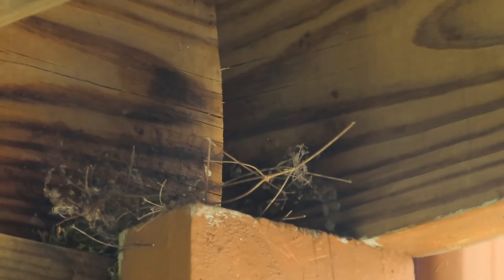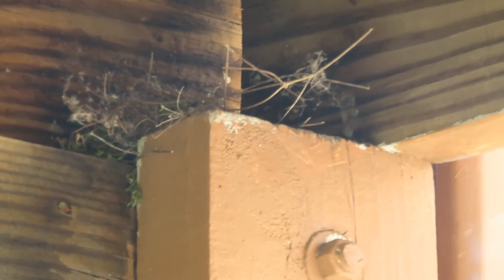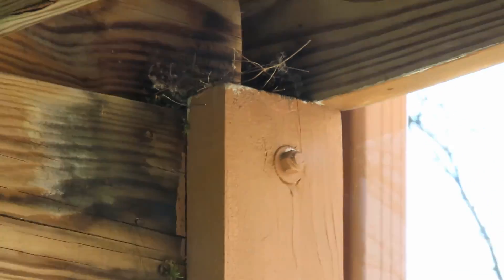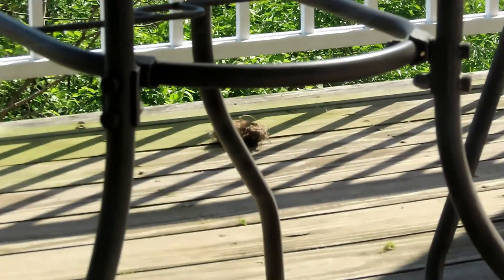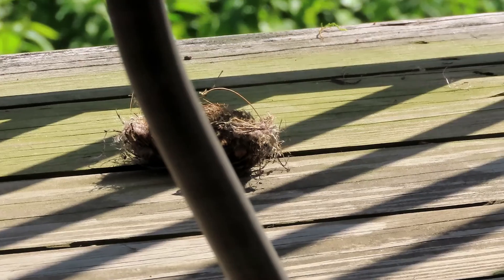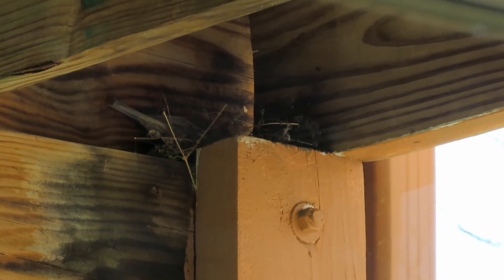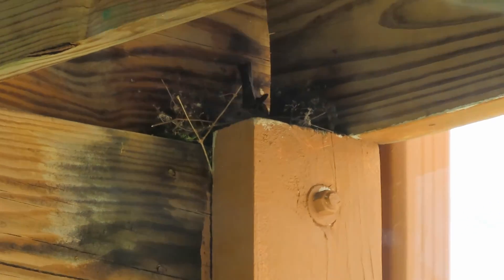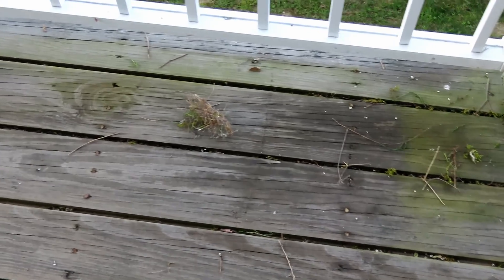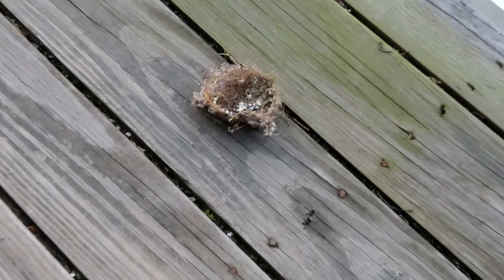We often get birds building little nests in the corners of our deck. They had built one and it looked great, but then it fell down. I think they did it twice because you can see there's one on the deck there, and there was another one that had just fallen down. But I see them out there again building it. I love their perseverance and determination. I think they've given up on their nest building because I think their last nest fell again.